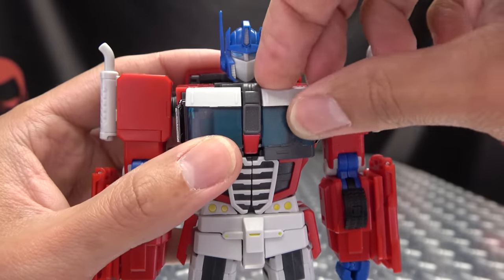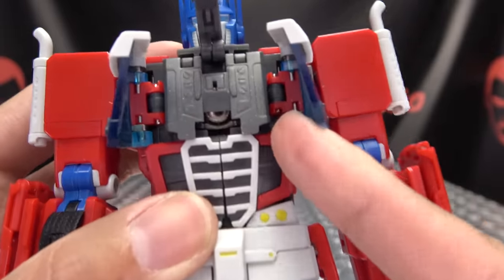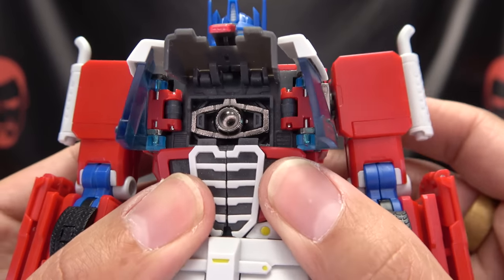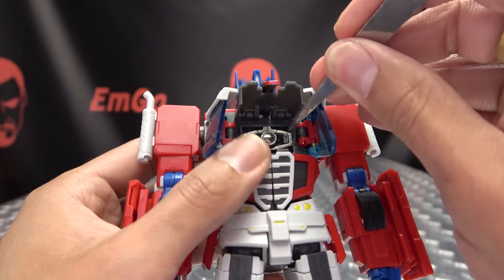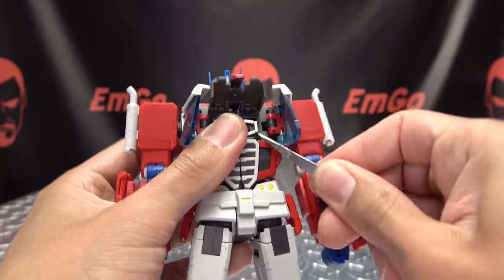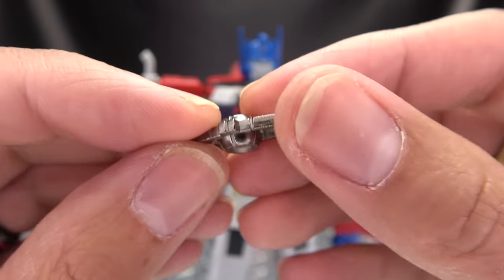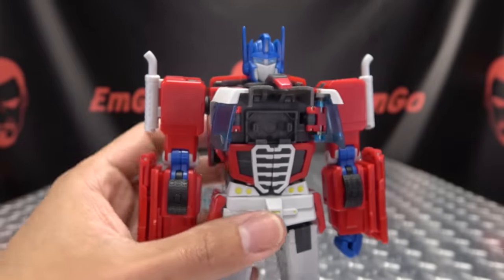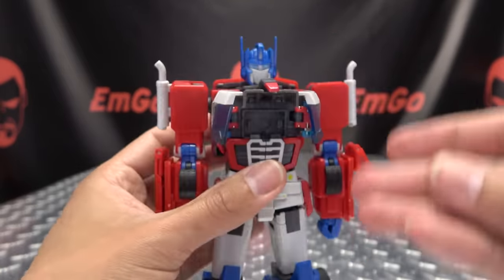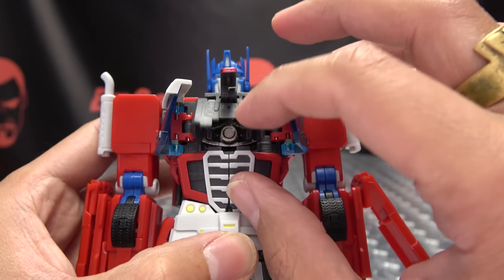One more thing: we can open up his chest, open up this little central panel, and see some more detail in there. You do have a little Matrix in there — you may need something to help pop it out because it's actually in there pretty good. Like extraordinarily good. There we go — a little Matrix. It's done in diecast — a little metal Matrix. You do have some diecast in some armatures, and the side view mirrors are diecast as well, so you get a little bit of diecast content in the figure. He can light our darkest hour with a pretty dark Matrix, which is kind of ironic.